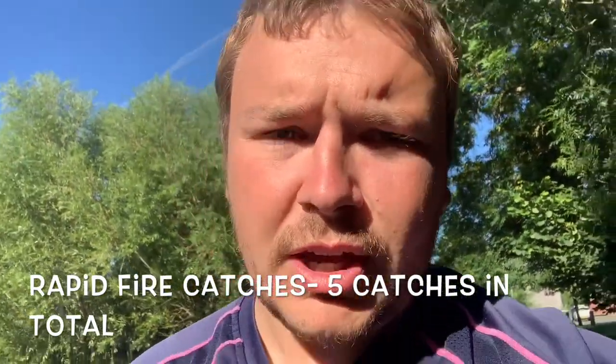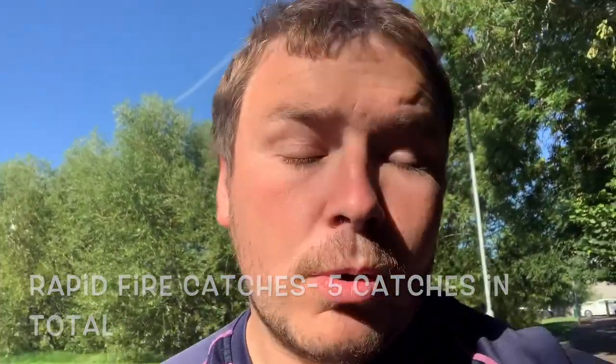This is the machine gun catching drill, where effectively what we're going to do is launch five high catches one after the other. It's five catches in total, so you keep going until they've taken all five — putting them under a bit of pressure, getting moving around, getting the heart rate up.